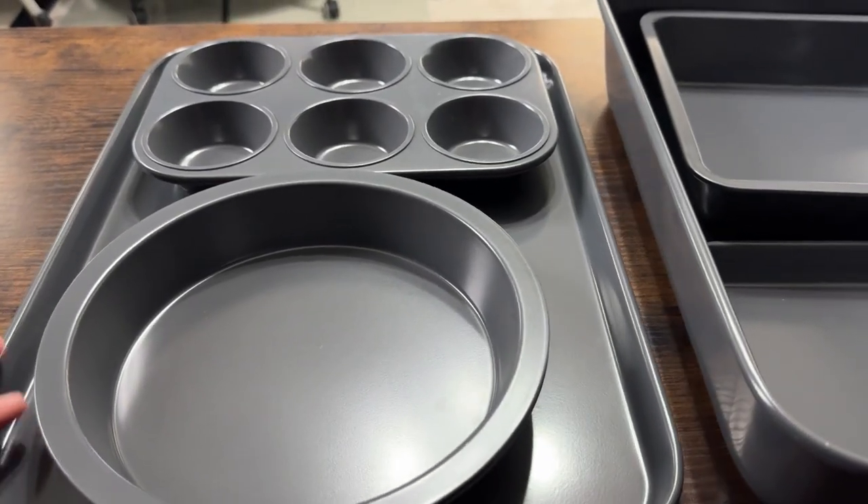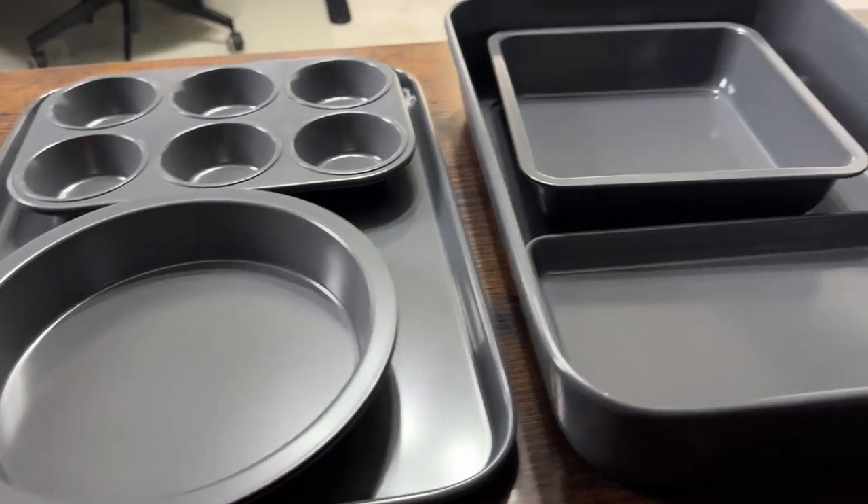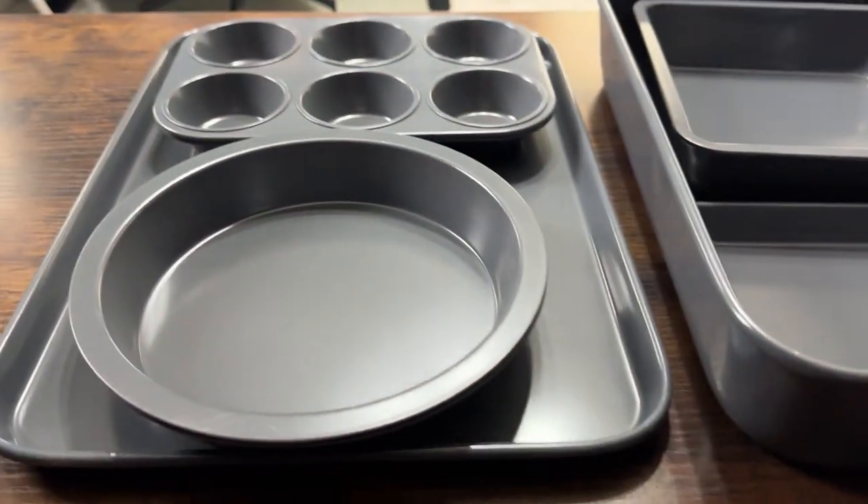What's going on guys? Today I'm going to do a quick review of this space-saving eight-piece baking set. In this review I'm going to tell you everything you need to know about the baking set, including one thing you should know before buying.